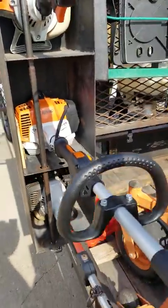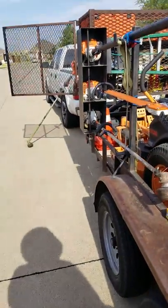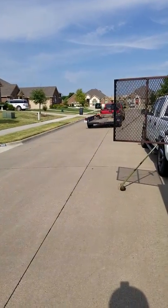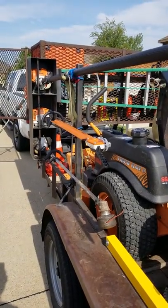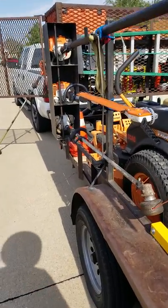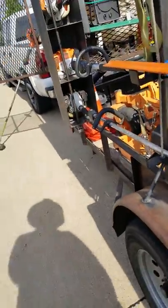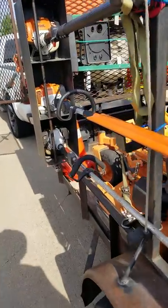I have a Stihl long pole head trimmer with an articulating head. I love it. I bought a new one about a year and a half ago, had a problem with the engine, took it back to my dealer — no problem, they just handed me a brand new one, no paperwork, nothing, just out the door. I got the replacement a couple months ago. At the bottom here is another 261T Echo weed eater.